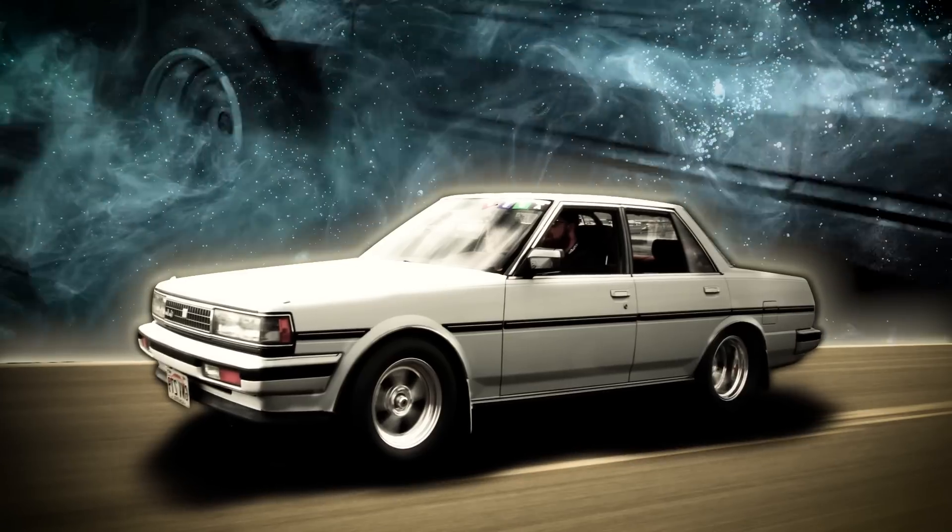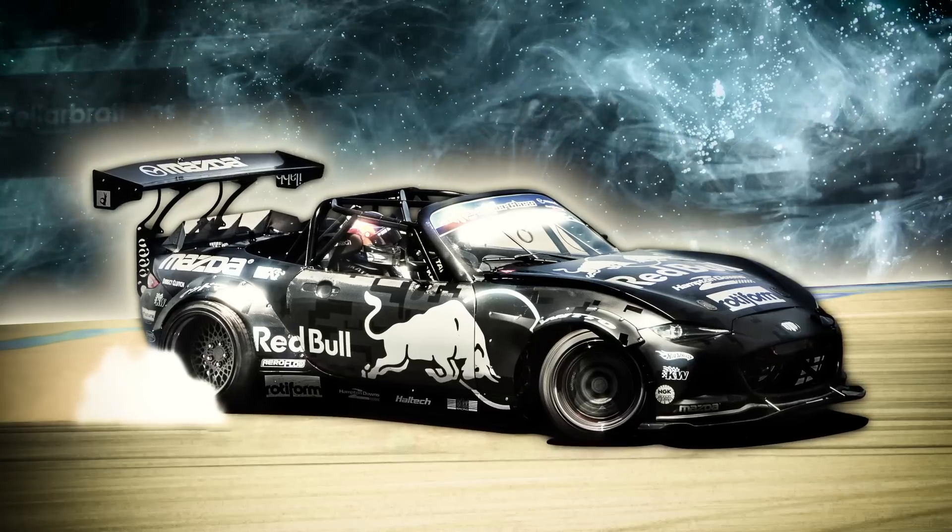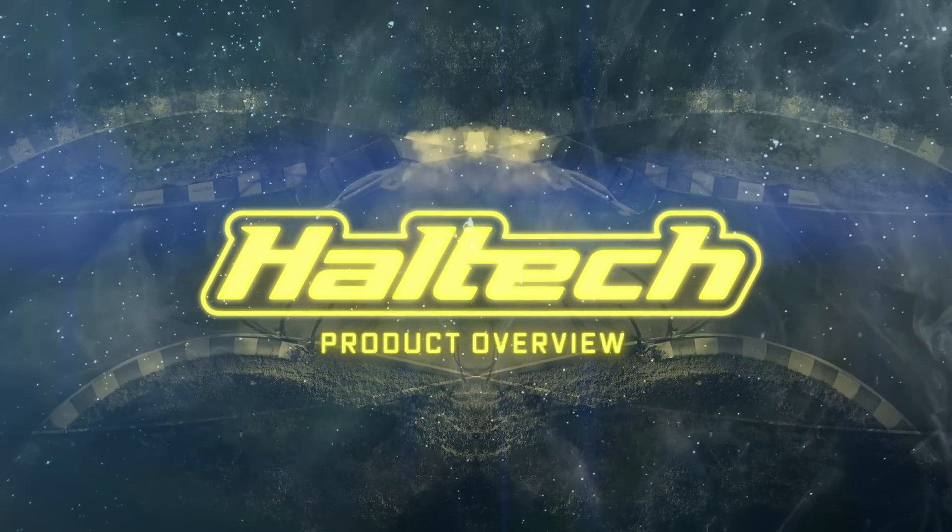Hi guys, Matt from Haltech here. Today is an exciting day because I'll be doing our very first video on the Haltech PD16 power distribution module. Sit down, buckle up and get a can of your favourite energy drink because today's video is all about power distribution. We're going to walk through a background of power distribution in general, then look at the different ways to manage it in a vehicle, then take a look specifically at the new Haltech PD16. Let's get cracking.